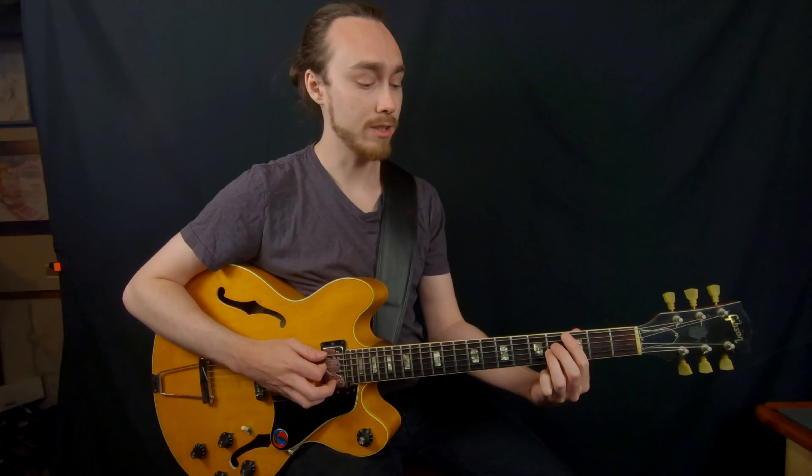I'm going to be showing this to you over a 2-5-1 in G major. So that means we're going to be using the chords A minor 7, D7, and G major 7.